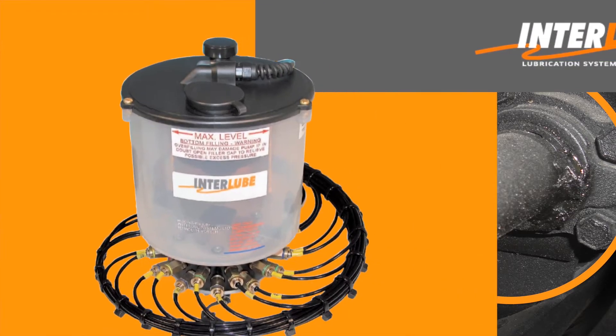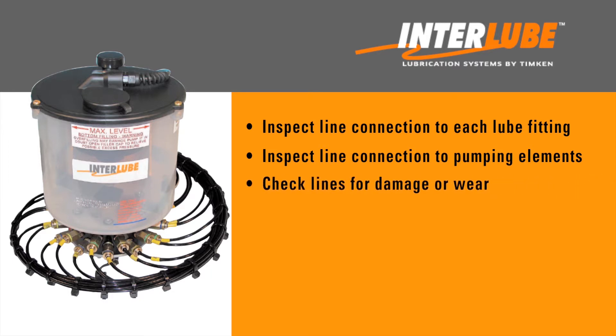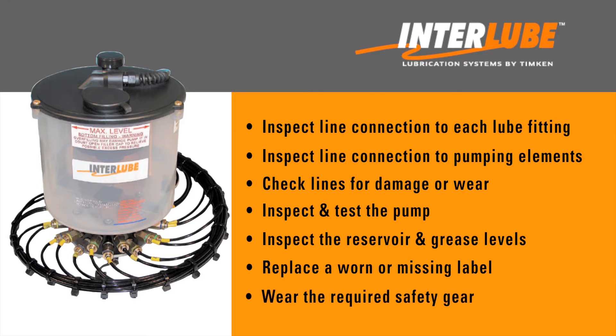To properly inspect an AC2 Interlube auto grease system, you'll need to check the line connection to each lube fitting, inspect the line connection to each pumping element, check each line for any signs of damage or wear, inspect and test the pump, inspect the reservoir and grease level, and replace the label if it is peeling or missing. Be sure to wear the required safety gear when performing this work.